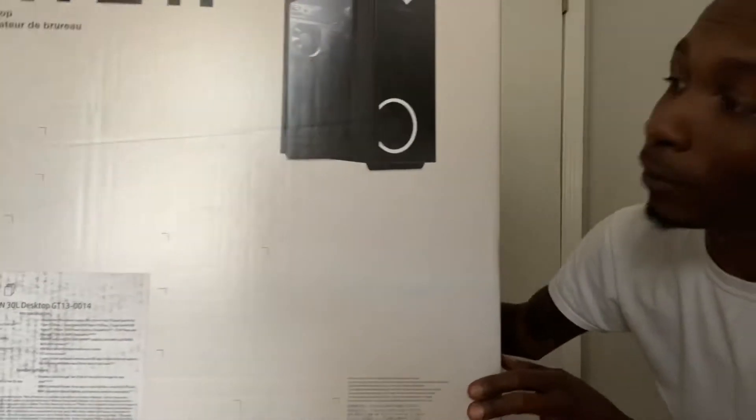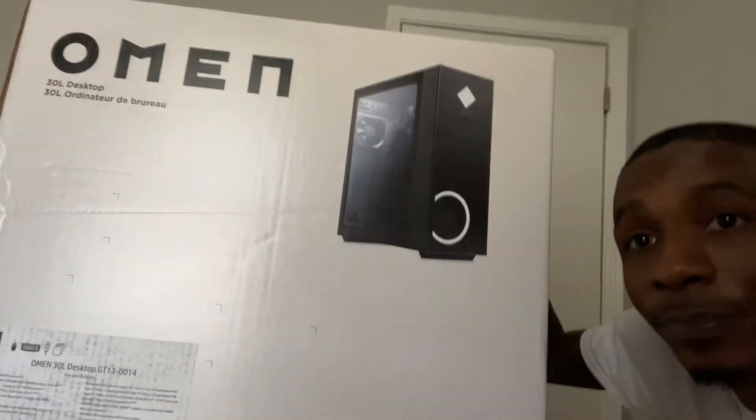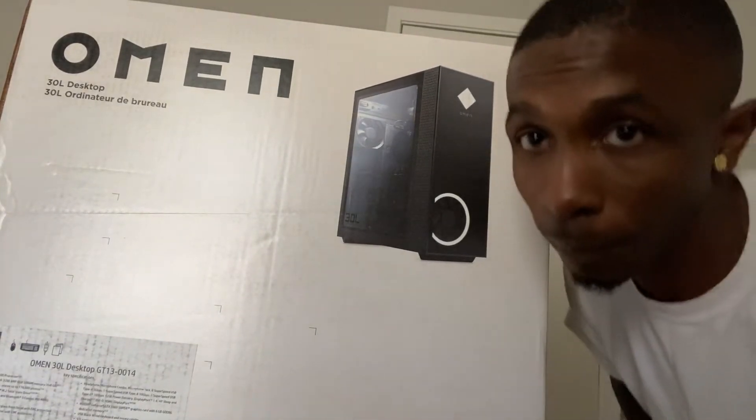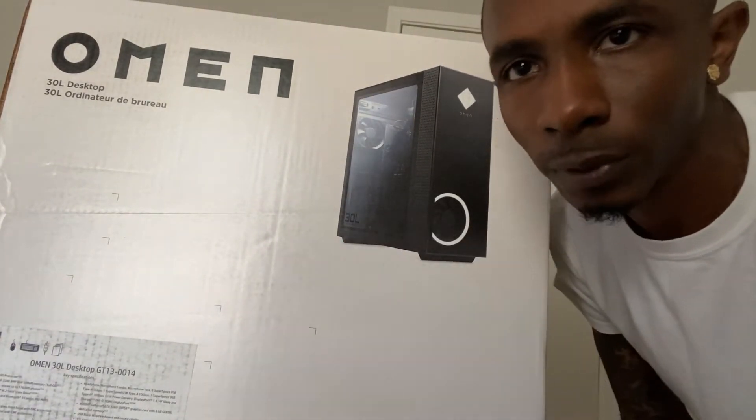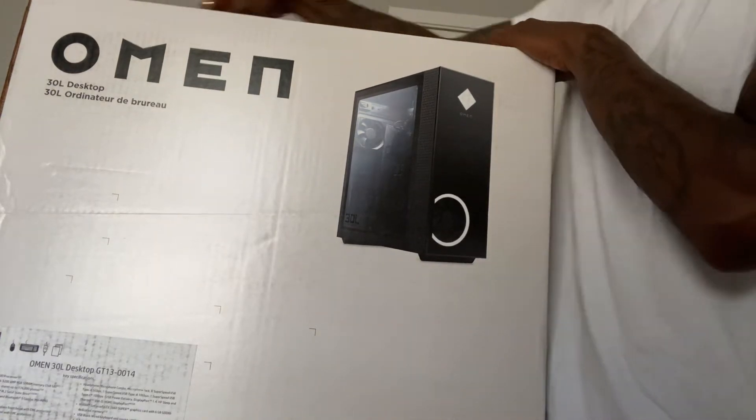This is the new PC I just went and got, y'all. It's an OEM. She's a beaut. This thing right here is beautiful. We about to unbox this bad boy right now — I know it's a bit of a situation because I'm recording my own video, but we about to unbox this thing right now.